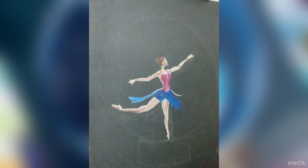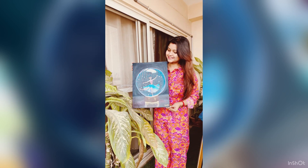Completing the dress. And this is me holding my ballerina.